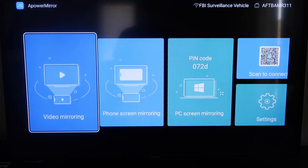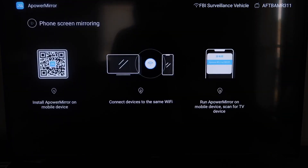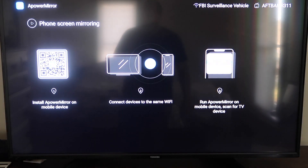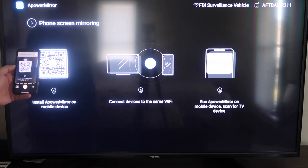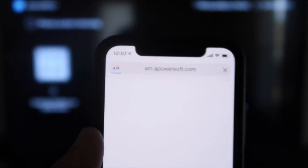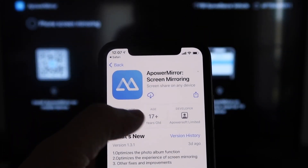Once you get to this screen, to mirror your phone it gives you some different options: video mirroring, phone mirroring, PC mirroring, scan to connect, and settings. We're going to go to the second tab that says Phone Screen Mirroring and click on that. It'll take you to a QR code on the left. Open up the camera app on your iPhone and scan it. At the top it'll show the QR code reader — just tap on that and it'll automatically take you to download the Apower Mirror app on your iPhone.